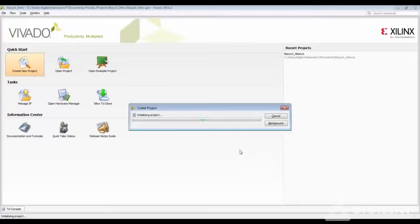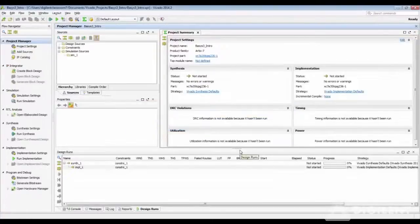This will create your project and give you the main Vivado tool homepage. You have your flow navigator, the project summary, and the design runs console — these are the three main windows on your homepage. The flow navigator is used to create your block design, add sources, run simulation, start synthesis and implementation, and also create your bit file and then program it using the hardware manager.